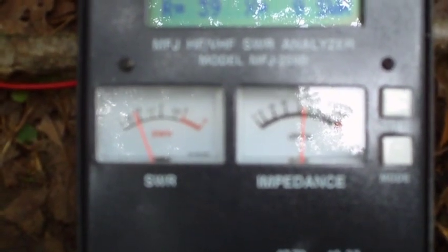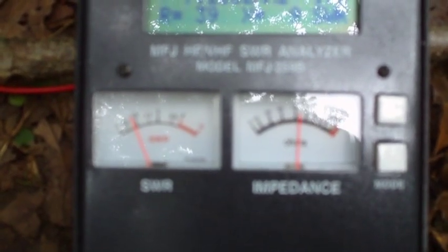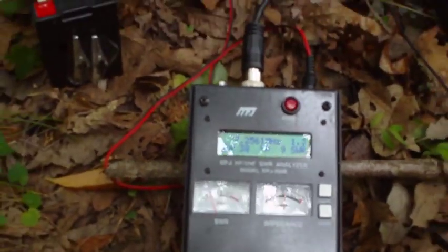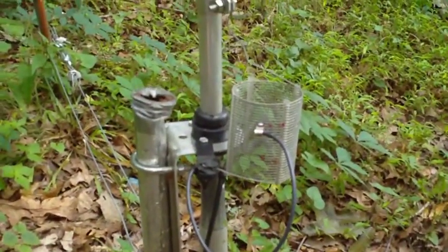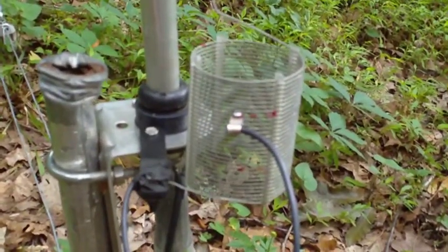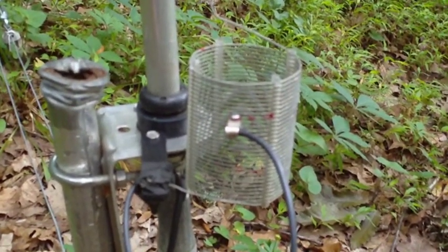At any rate, I'm pretty pleased with the MFJ259B antenna analyzer. I'm going to disconnect everything and go back into the radio shack and start to transmit on 40 meters today. This is AI4QT.